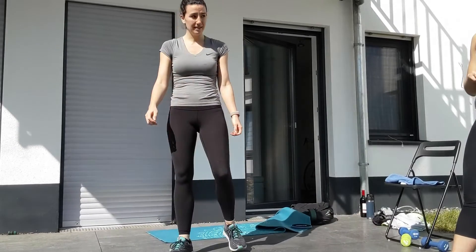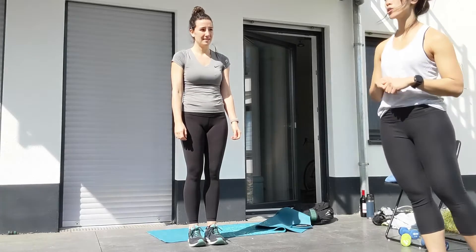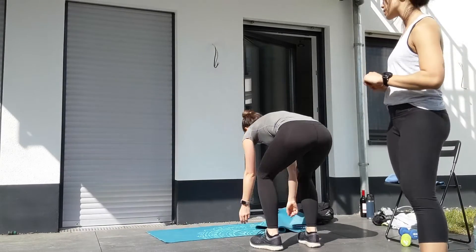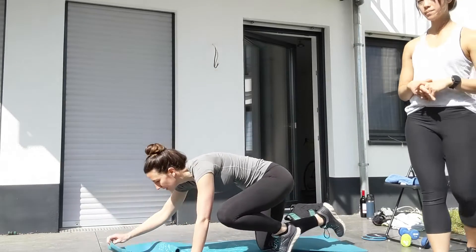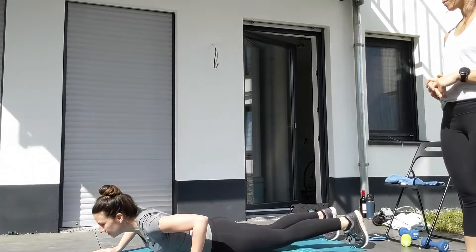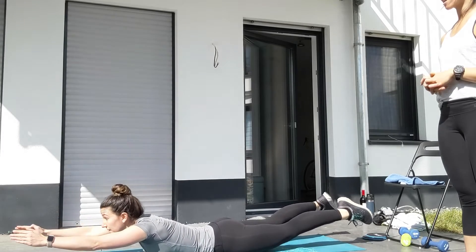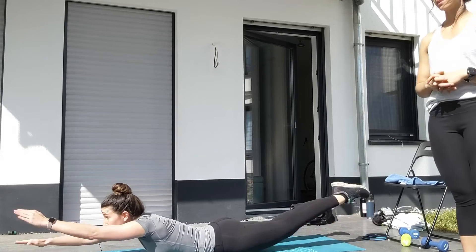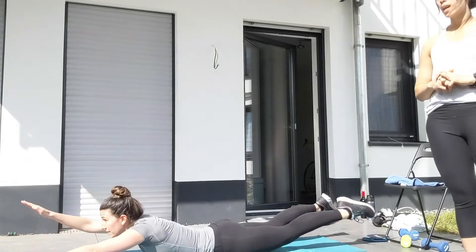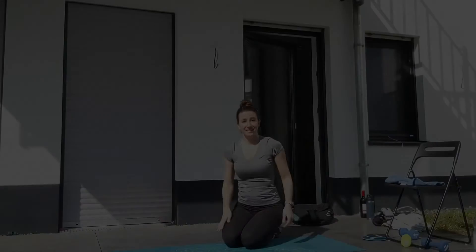When you finish your 15-minute AMRAP, your buyout bonus today is three 60-second swimmers. Get down on the ground, arms out in front of you, come up into superman, keep that core nice and tight, and start swimming — arms and legs moving opposite at the same time, 60 seconds, three rounds. Have fun with it today guys, thanks for joining us again.